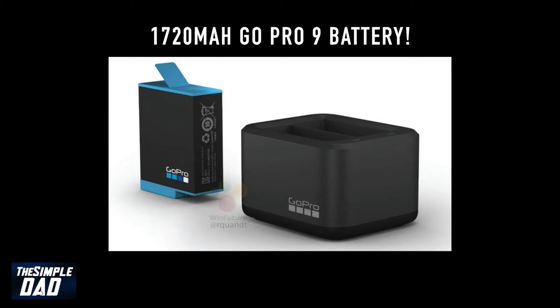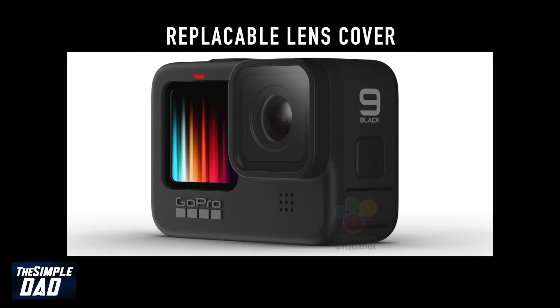The disappointing news is that you cannot use your old GoPro batteries in the GoPro 9. It's got a replaceable lens cover, so unlike the GoPro 8 where the lens was not replaceable unless you get it replaced by GoPro.